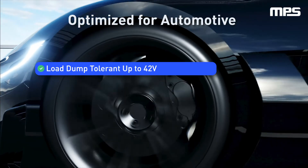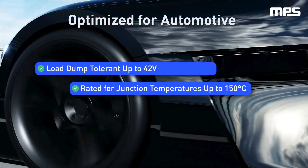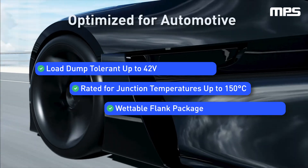The MPQ7200 was designed from the ground up for automotive, and can withstand harsh transient conditions like load dump while operating at junction temperatures up to 150 degrees Celsius.